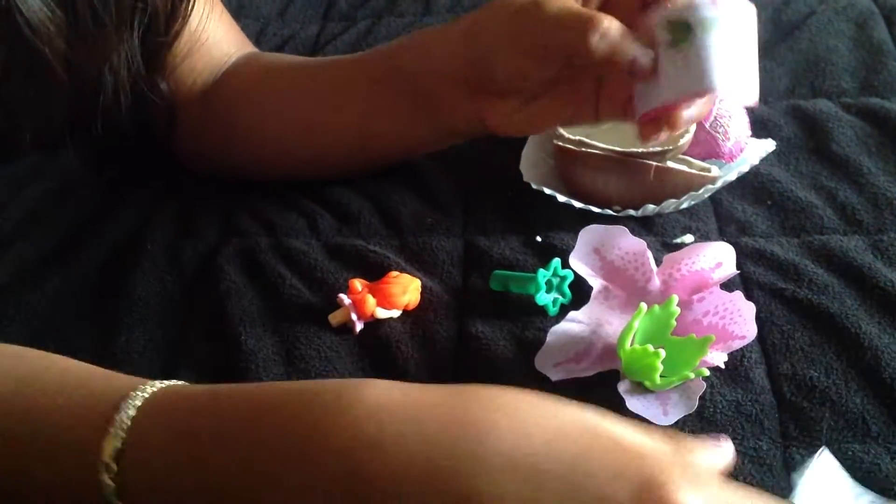We have here, it looks like a Little Mermaid. Let's see here. Ooh, a little skirt. I'm going to put this over here.